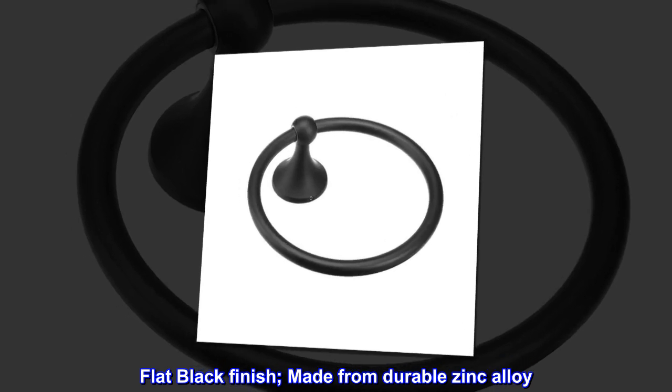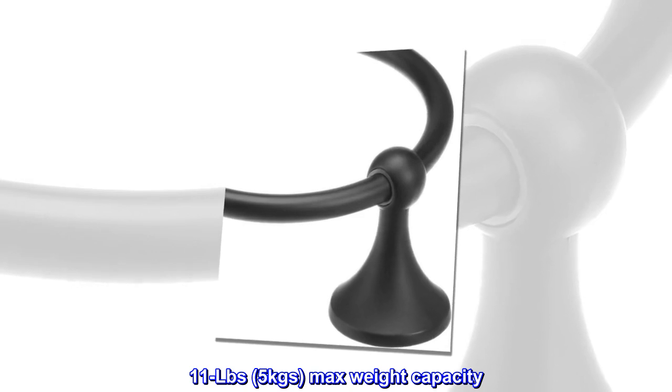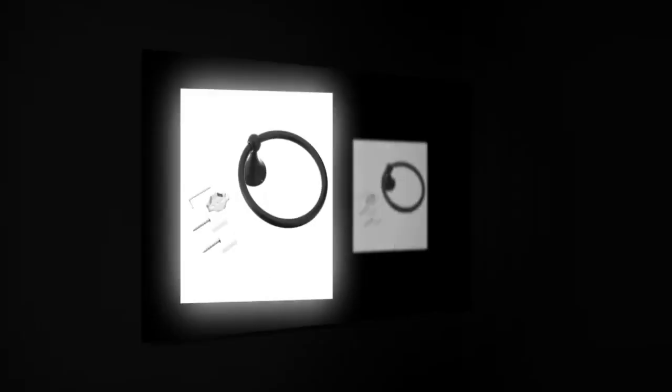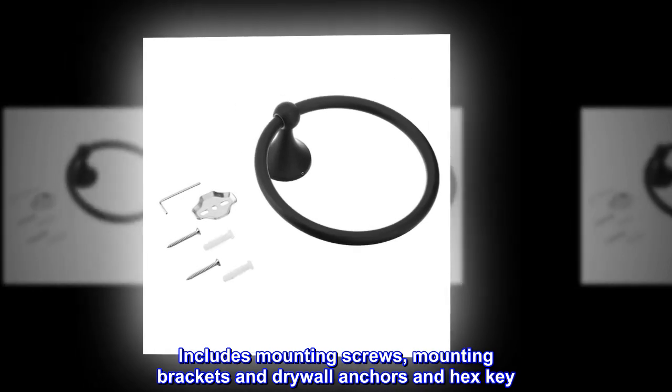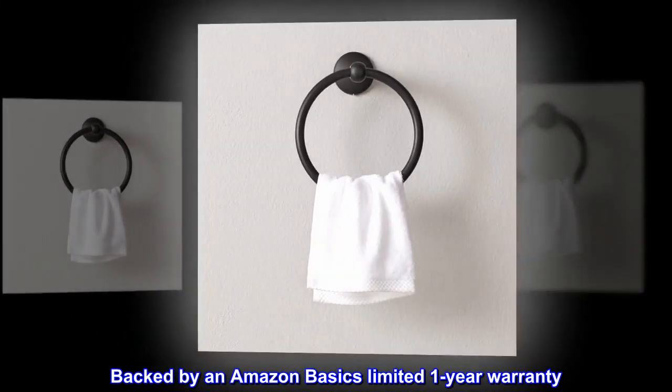Flat black finish, made from durable zinc alloy. 11 lbs, 5 kgs max weight capacity. Includes mounting screws, mounting brackets, drywall anchors, and hex key. Backed by an Amazon Basics limited one-year warranty.